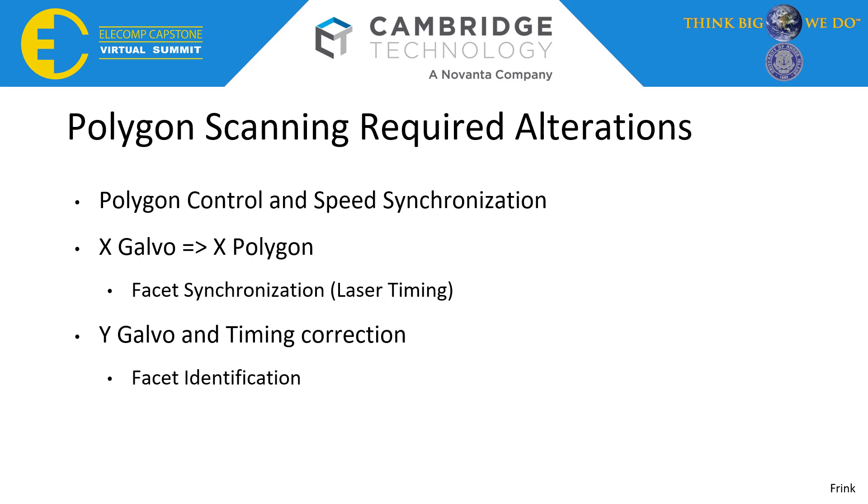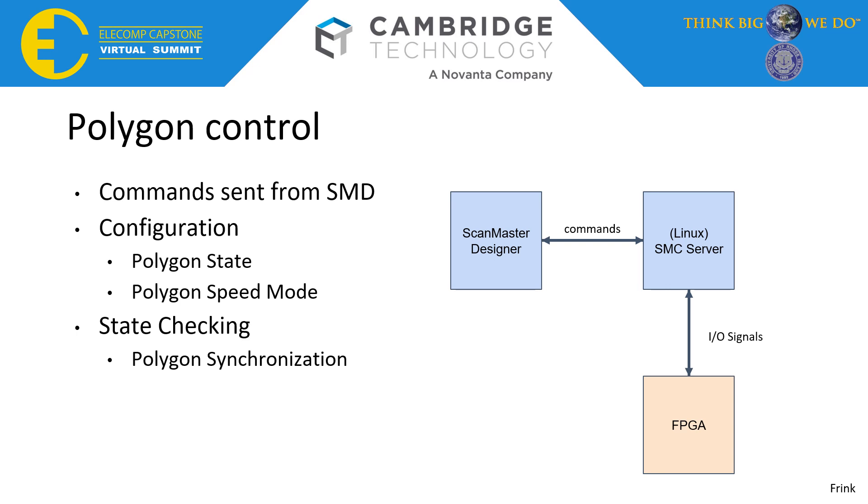Additionally, the firing rate of the laser needed to be calculated based on the scanning speed of the Polygon system. Lastly, correction was done to compensate for errors in the Polygon. Deviations were added to the delay in Y-Galvo positioning on a per-facet basis to perform these corrections. The first function worked on was Polygon Control, a necessity due to its requirement for implementing laser timing and corrections. A script was written in Cambridge Technologies' ScanScript language. Using existing I/O reading and writing functions, memory-mapped signal lines can be accessed from the Linux subsystem, allowing functions such as enabling the Polygon, changing its speed, and waiting for speed synchronization within ScanMaster Designer software.